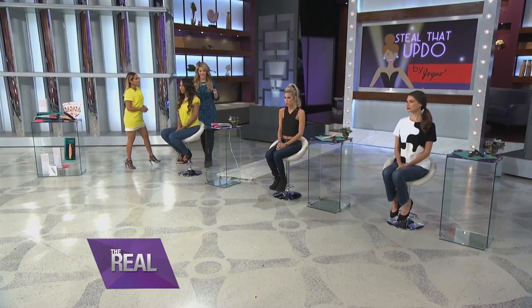So Sarah, how do you prepare the models for these looks? So we started by giving the models volume and waves. But I wanna show you this amazing flat iron — it heats up to 450 degrees in less than 17 seconds.